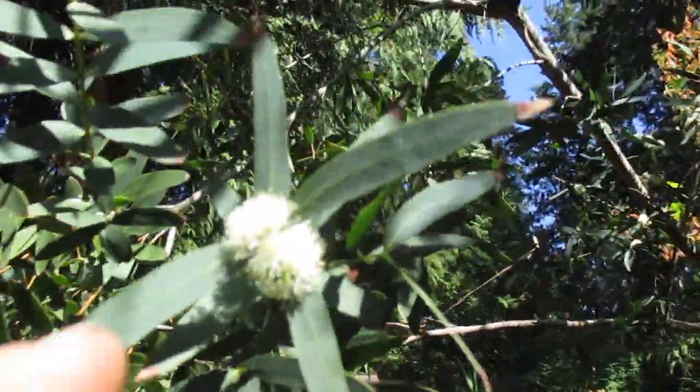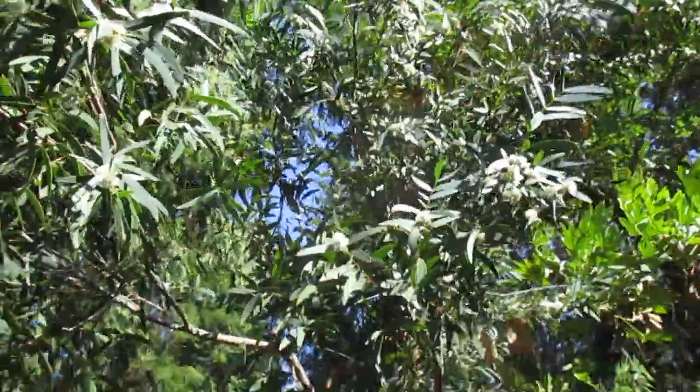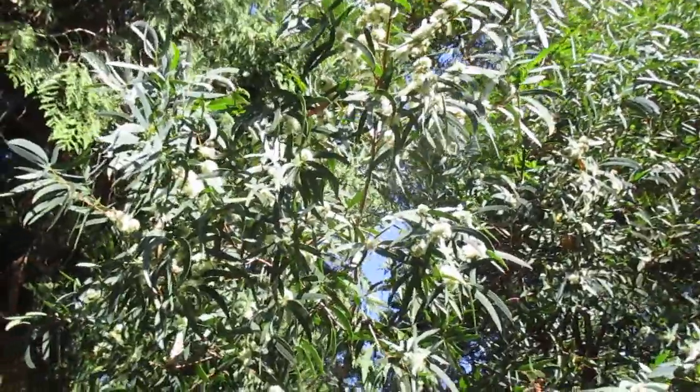Tiny little puffy flowers, and you can see the small leaves on this one. This is a nice hardy eucalyptus tree, just covered in flowers. We keep it cut back, otherwise it just gets out of hand.